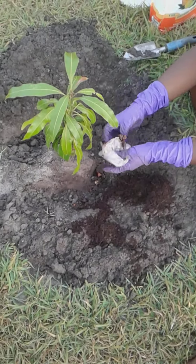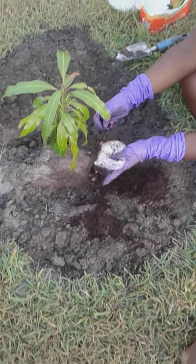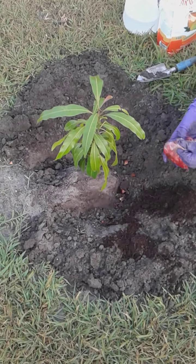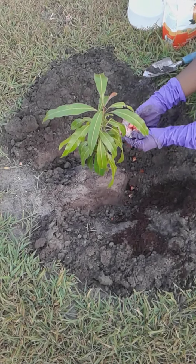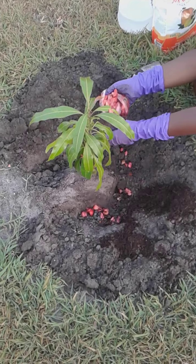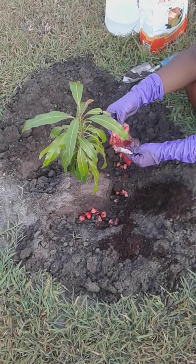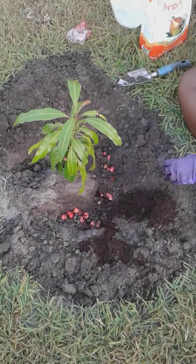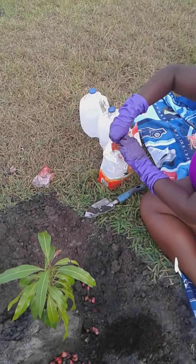Remember — banana peels, old banana peelings, are really good and high in nitrate nutrients. It's really good to have those peeled bananas; don't throw them away. Use whatever you have in your house to feed your plants. I also have strawberries — I need to save some for my other plants.